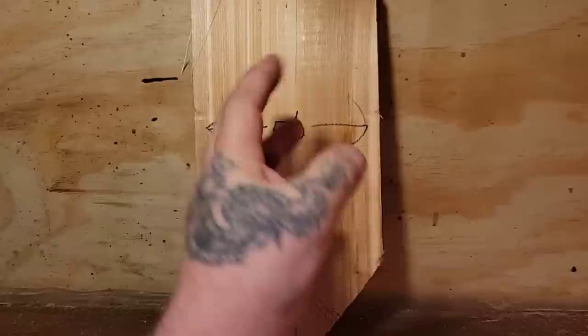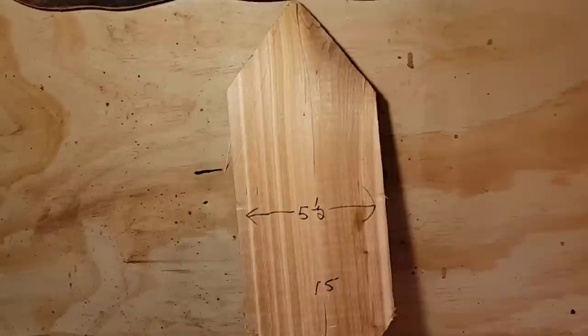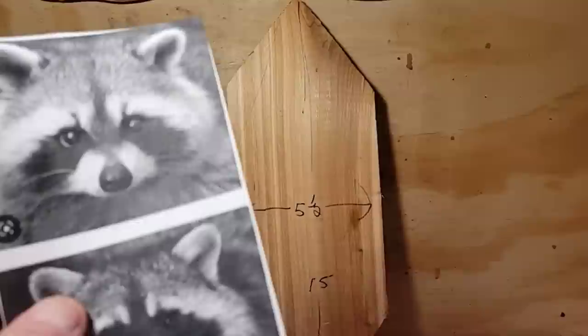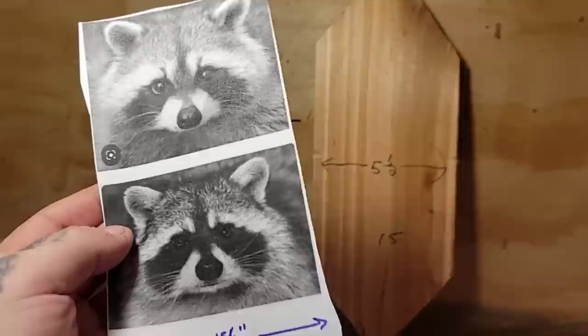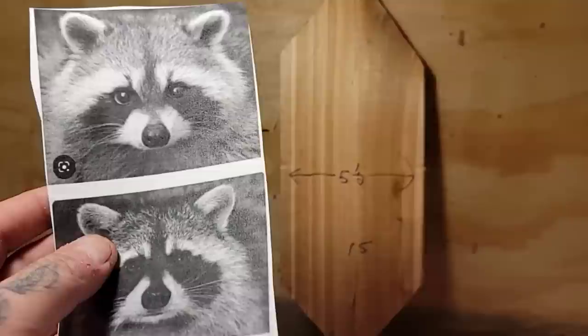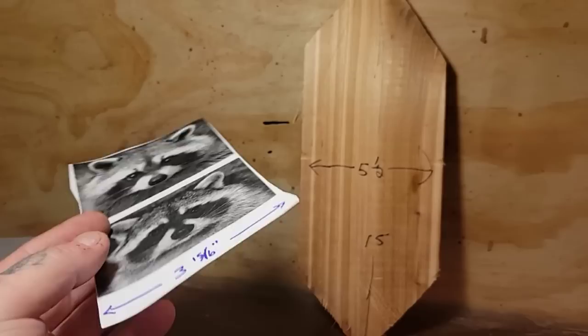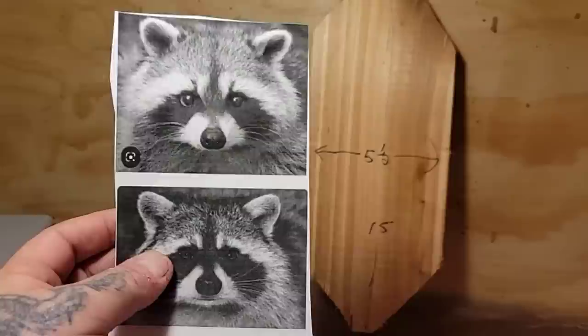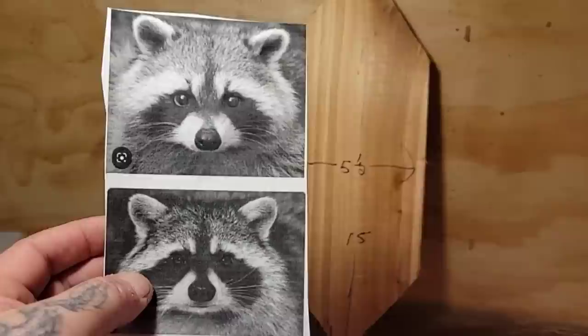A YouTube subscriber, a very polite lady, got a hold of me in the group Carving Fusion World of Wood Carvers on Facebook. She asked me if I could carve a raccoon in a knuck with the Dremel for beginners. Her name is Nicole Neugen - N-E-W-G-E-N. The way she went about asking, I thought about it and said yes. My buddy Kevin - Ryan Cook's best friend - said raccoons are pretty simple to carve: if you're carving a bear and it doesn't look like a bear, paint it and it will look like a raccoon.